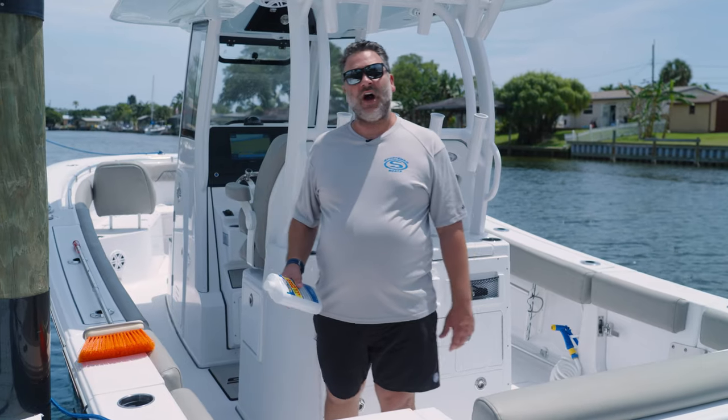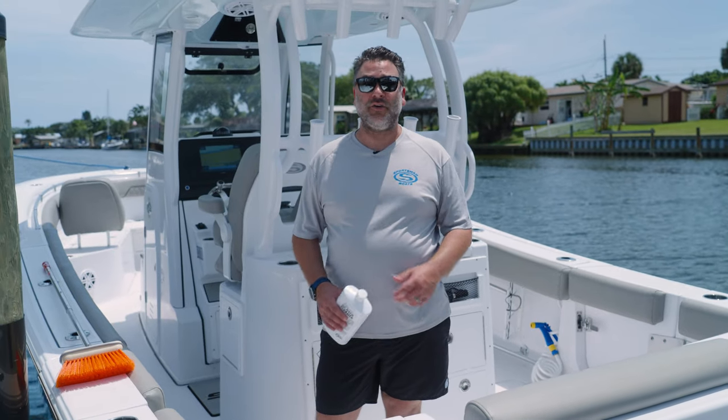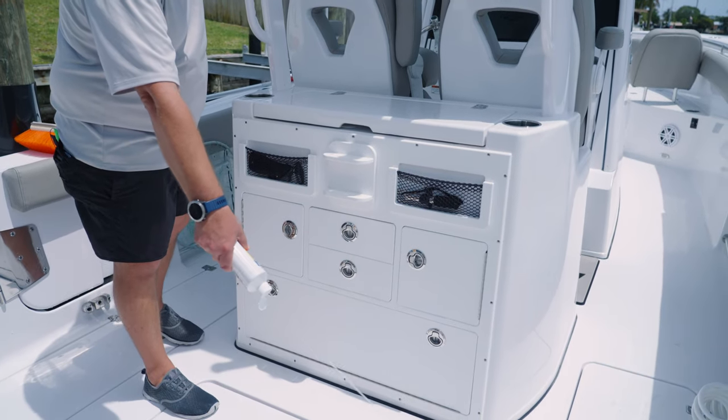Today we're going to be using a non-skid cleaner. You can also use your normal wash and wax soap, but I prefer the non-skid cleaner because it really gets down deep into the non-skid and gets rid of that dirt and grime. It also doesn't require you lugging a bucket all around the boat — it comes with a convenient cap that allows me to just squirt it over the whole area.